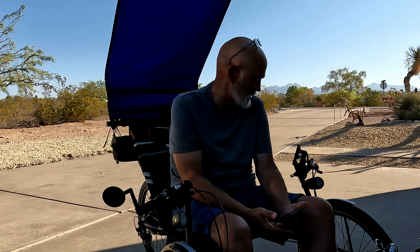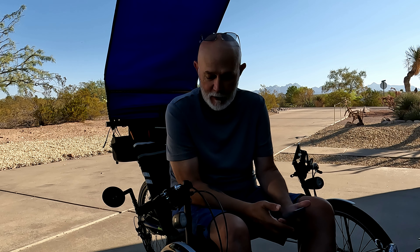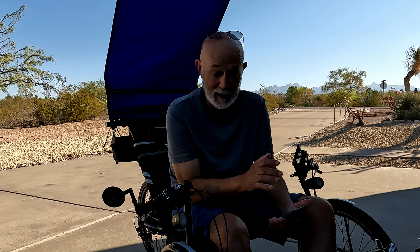If you're using e-level assist five, you're not going to get much of a workout because this thing will do it all for you. As long as you're moving the pedals, but you don't have to put much effort into it. All you got to do is turn them — you don't even have to put any force into it at level five.